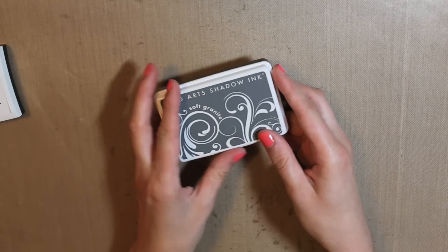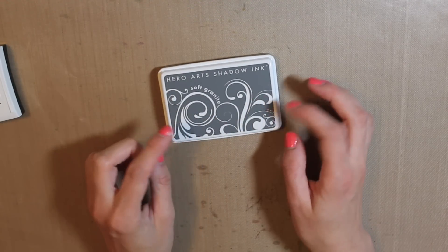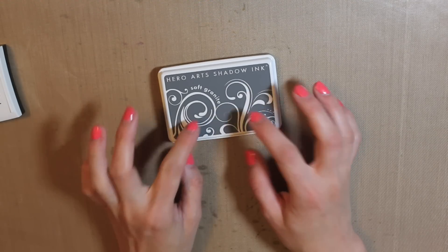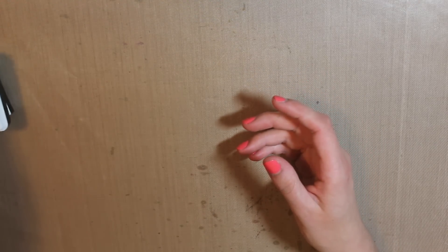Next up is the Hero Arts Soft Granite Shadow Ink. This is not anything new either, but I've been using this gray a lot. I really like the shade — it's not too light and it's not too dark. I've just been using that lots.